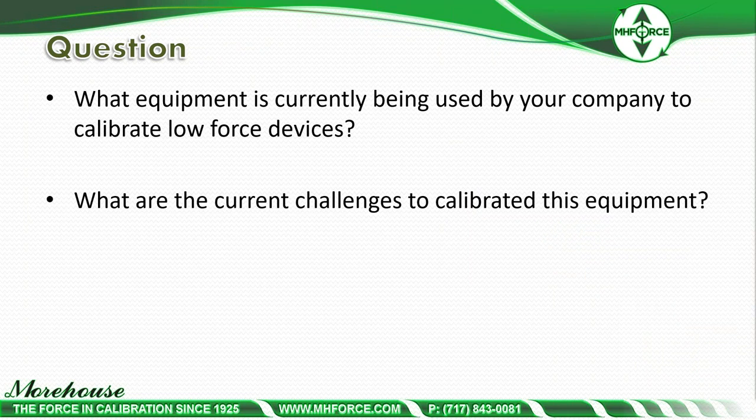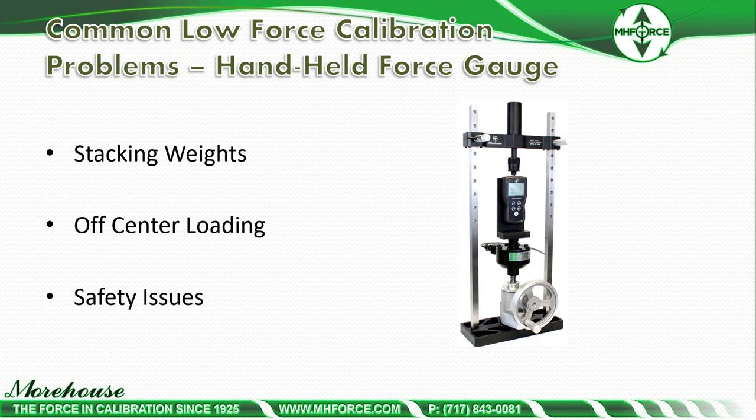First question for attendees: what equipment is currently being used by your company to calibrate low-force devices, and what are the current challenges? Some common answers I get are stacking weights. You have a technician who wants to calibrate a 500-pound handheld force gauge, so they have to stack 50-pound weights on and off. That process takes time. In tension it's fairly easy, but in compression you're making some kind of fixture, and that's a problem.